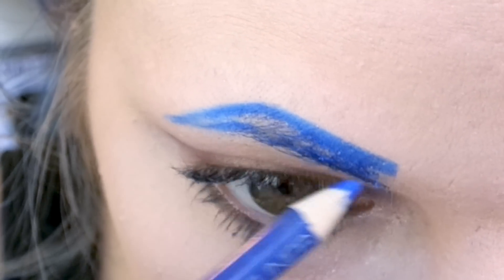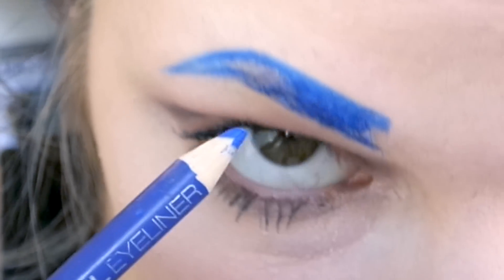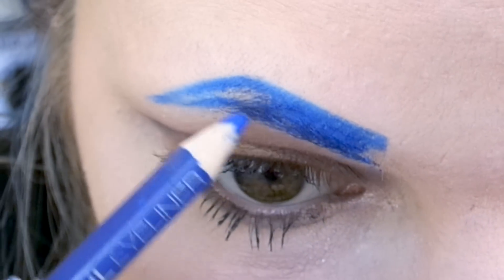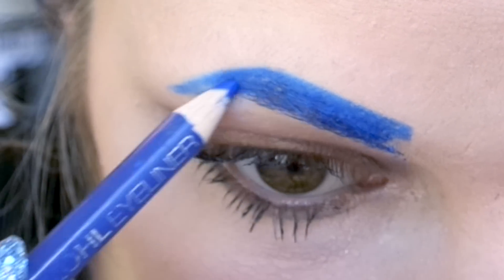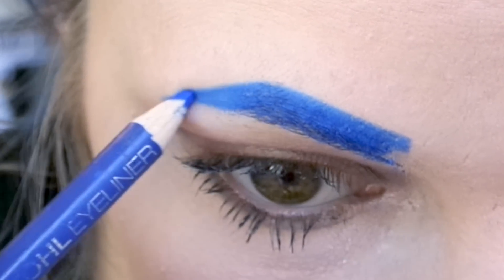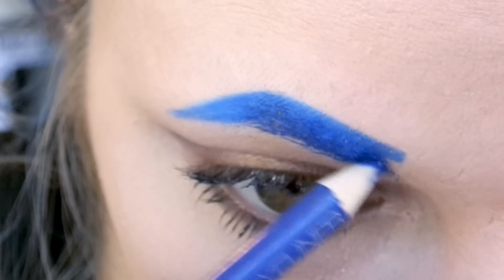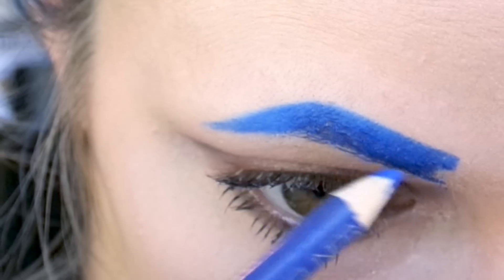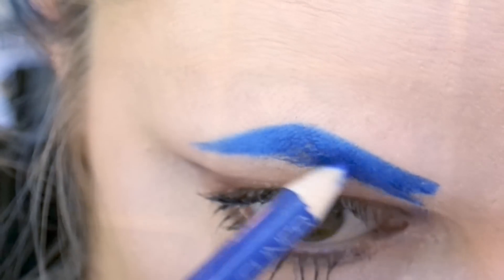Then I draw the top line and that's when I really get the good arch going. And finally I fill it in, leaving a little bit of space at the beginning of my eyebrow because that is where I'm going to be fading it in, in the gradient style that makes it look more natural even though it is blue eyebrows.